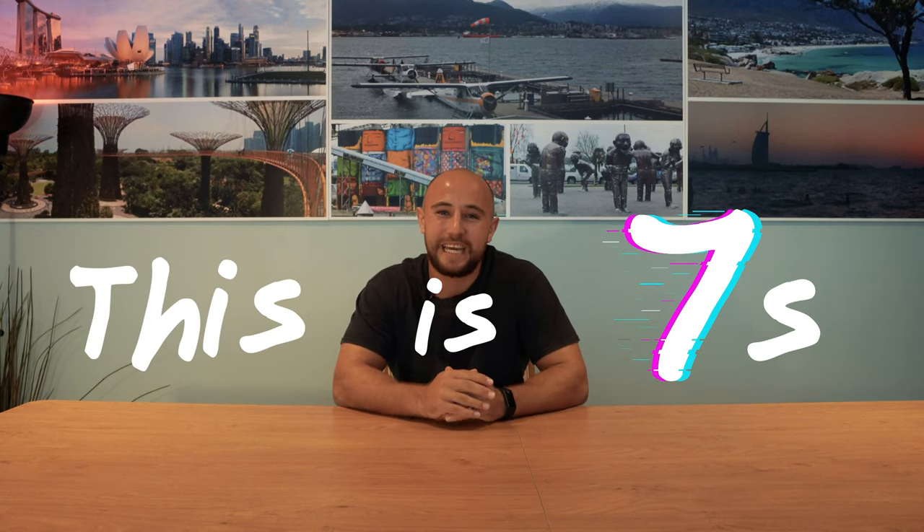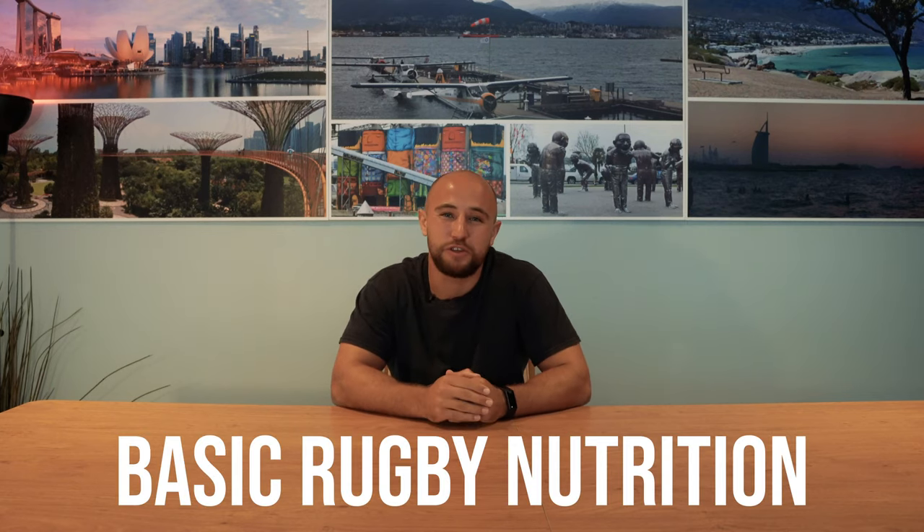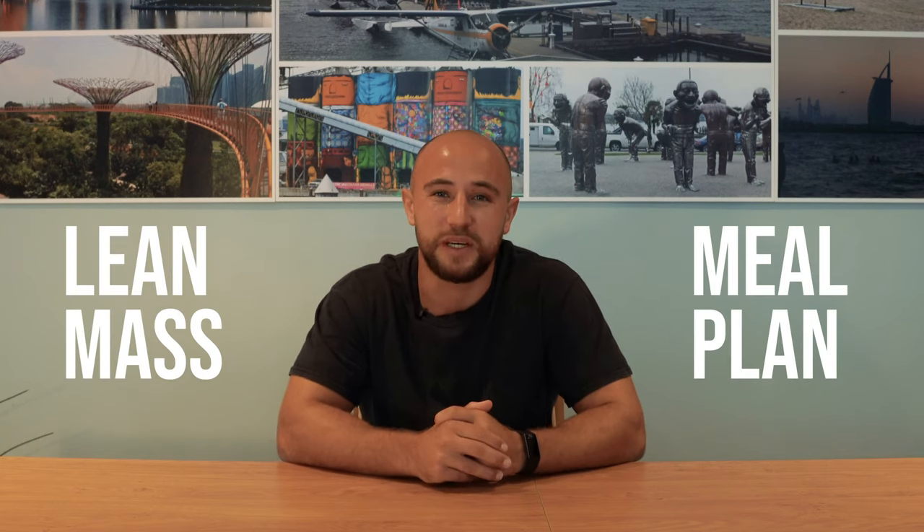Welcome to another episode of This is Servants. Today we're going to be covering the basics of rugby nutrition, everything from how to put on lean mass and how to stick to a meal plan. So let's get into it.